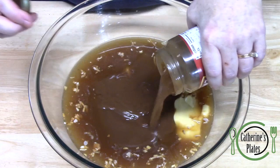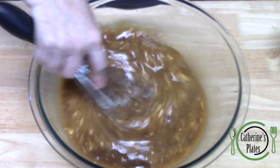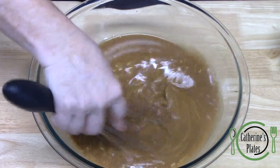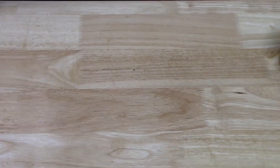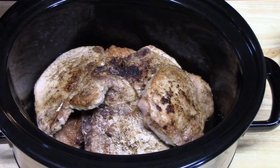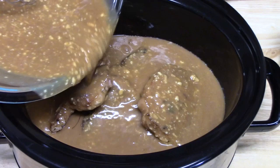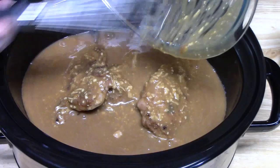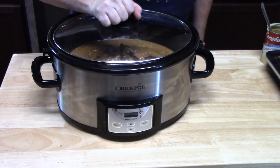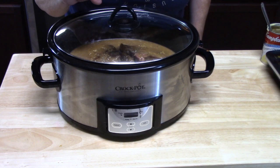Let's go ahead and whisk this together — oh, it smells delicious! Once we get this all nice and combined, let's pour it over our pork chops. The way I've layered my pork chops on top of each other will really help get that gravy in between all of them. We're going to place our lid on and cook this on low for about four to six hours until the pork chops are nice and tender. The four to six hours depends on how thick your pork chops are.